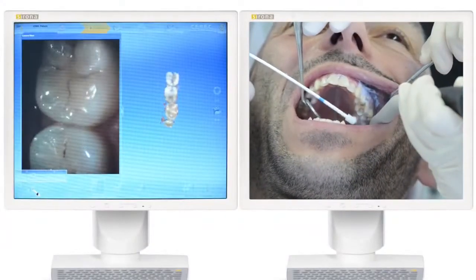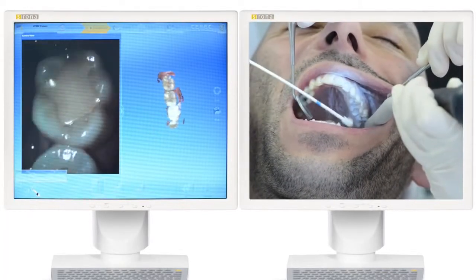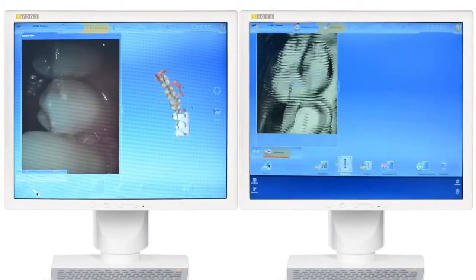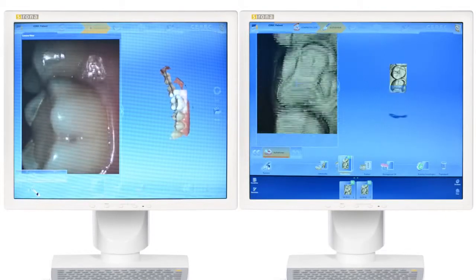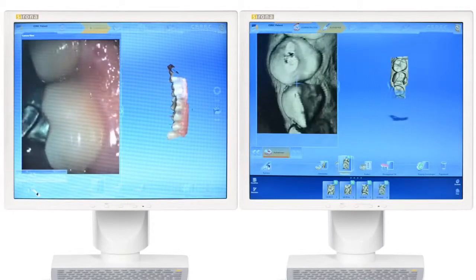In direct comparison, the BlueCam is convincing with its speed in single tooth restorations, despite requiring powder. Omnicam, being powder-free, inspires with a continuous flowing scan process and 3D images in natural color.